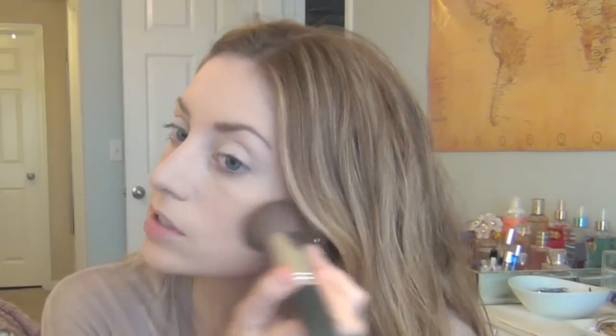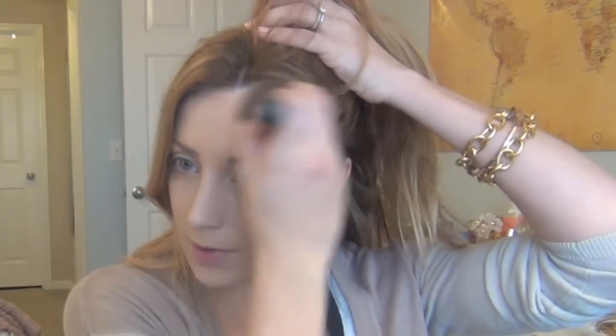I'm going to take my Smashbox bronzer and kind of even out my neck to my face. Hopefully by the time I'm done with my makeup I can start my hair tutorial because my hair should be dry by then. Using just a flat top brush, I'm going to contour a little bit underneath my cheekbones and up on my forehead.